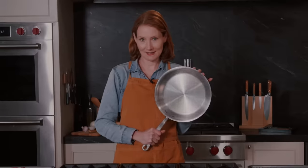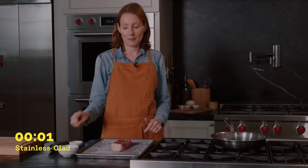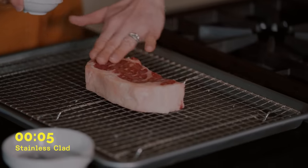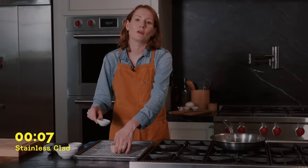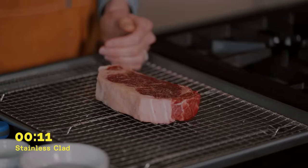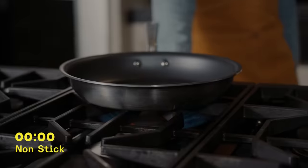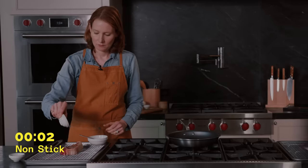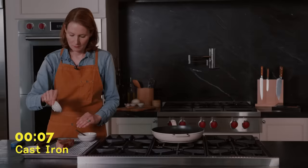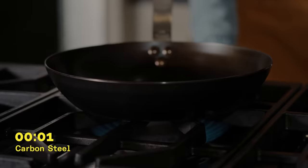First up, stainless clad. We're going to preheat over medium. Meanwhile, I'm going to add oil and pepper directly to the steak. I really like to add oil to the steak rather than the pan, because I find that it starts to burn in the pan — adding oil to the steak just helps cut down on that burning. Next up, nonstick. Enamel cast iron — this one may take a little longer to heat up. Carbon steel. I'm going to let this heat up and get my steak ready.